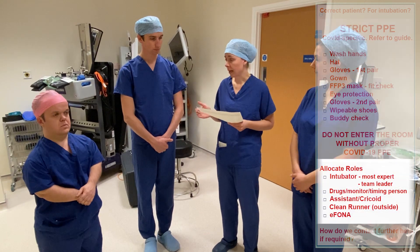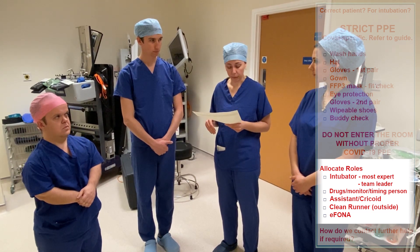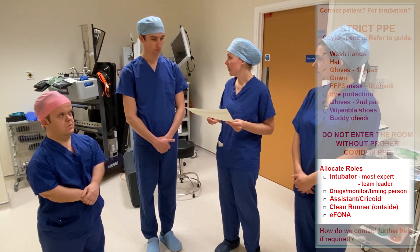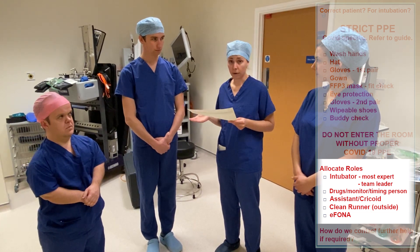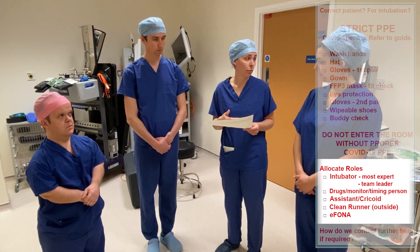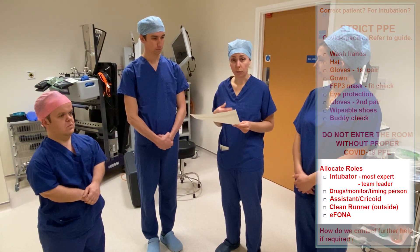Before we continue, we're going to allocate roles. The intubator is going to be the person with the most airway experience and who's going to be the team leader — in this case, that will be me. Drugs, monitoring and timing — you're going to do that. Our assistant can provide cricoid pressure if we need to. And then we're going to have a clean runner who will be waiting outside the room in case we need help. If we need emergency front-of-neck access, I will be doing that.